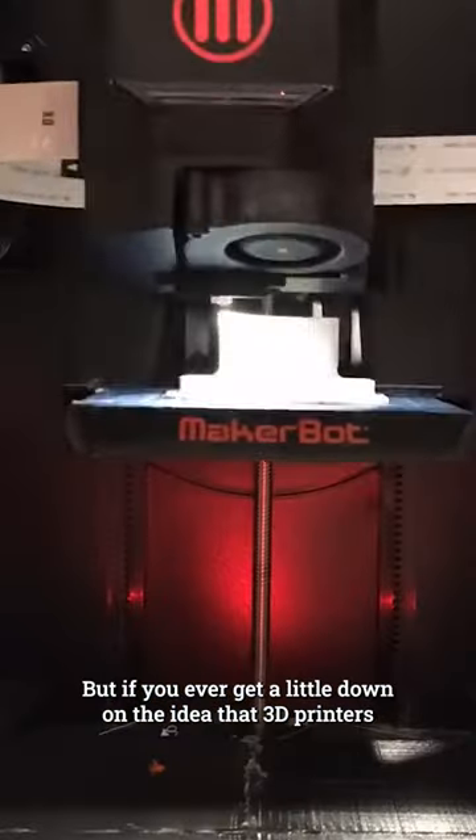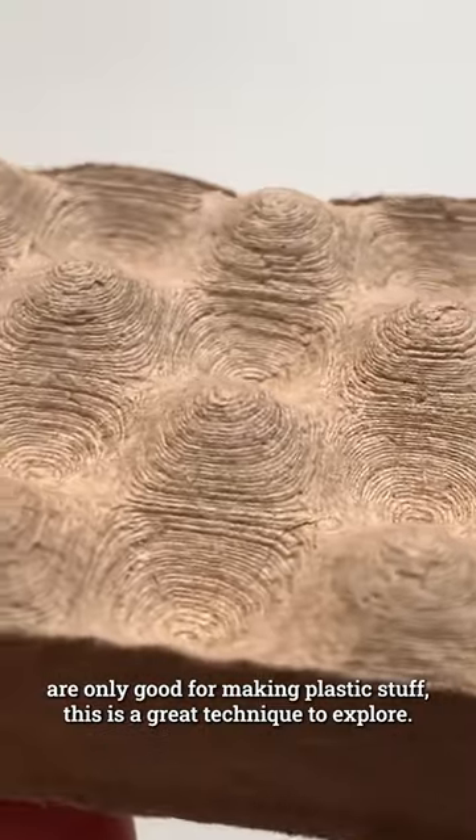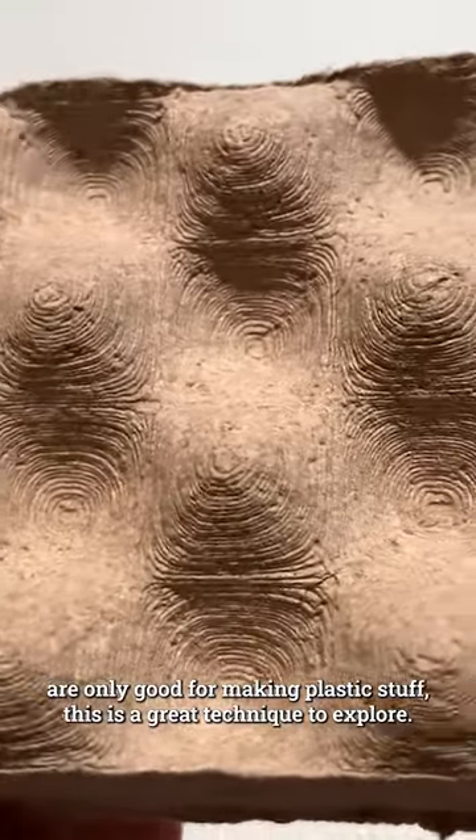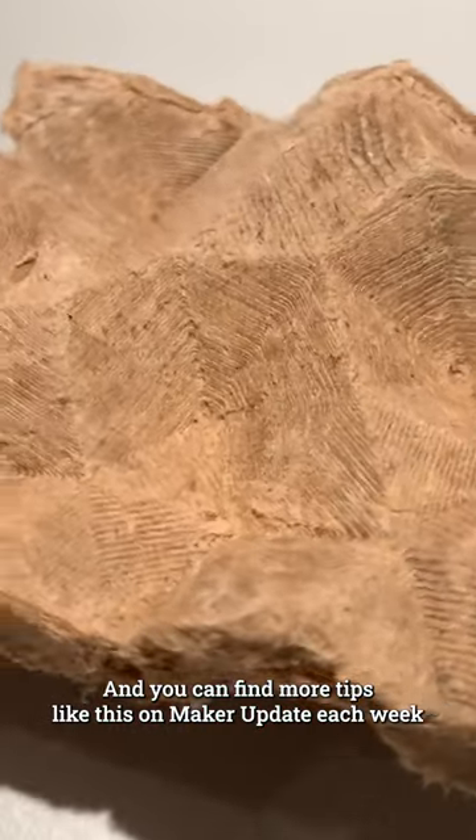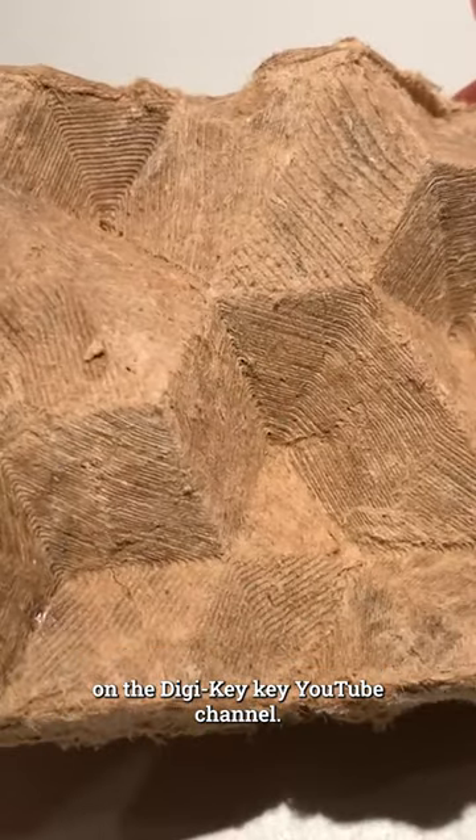But if you ever get a little down on the idea that 3D printers are only good for making plastic stuff, this is a great technique to explore. I'll include a link to Aiden's guide in the show notes here along with one from Augustin Arroyo, and you can find more tips like this on Maker Update each week on the Digikey YouTube channel.